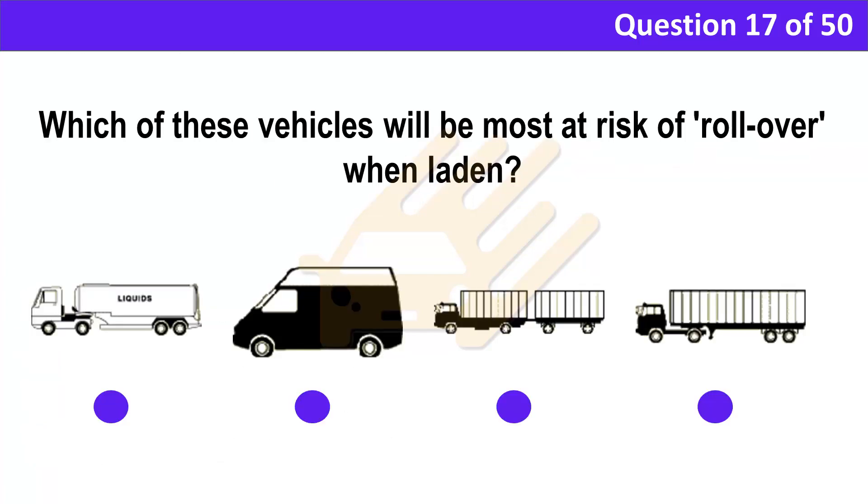Question 17. Which of these vehicles will be most at risk of rollover when laden? Correct answer: A. Explanation: Rollover usually happens as a result of the inside rear wheels of an articulated vehicle starting to lift when the driver changes direction sharply. This tends to happen when a driver is changing direction to leave a roundabout. If the load moves during the change of direction, the vehicle is increasingly at risk of rolling over — the problem often involves vehicles carrying fluids in bulk.